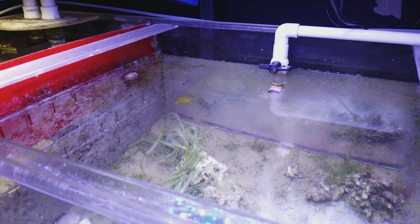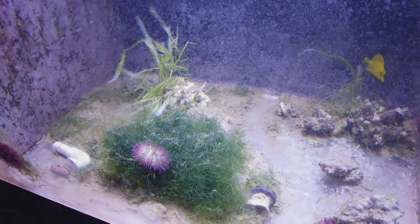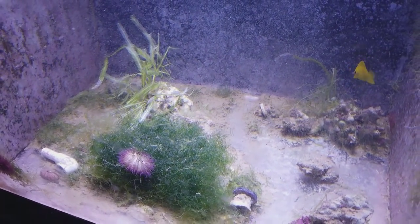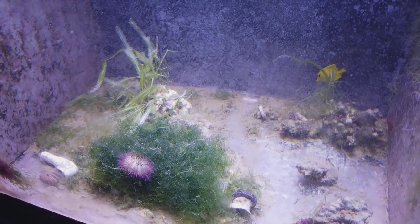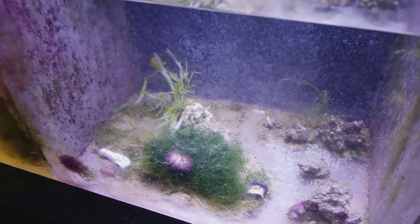At the bottom of the sump you can see a ton of detritus — it's tons of fish poop, food, broken down matter, corals expel waste, all kinds of stuff. So there's this ton of detritus in the bottom.